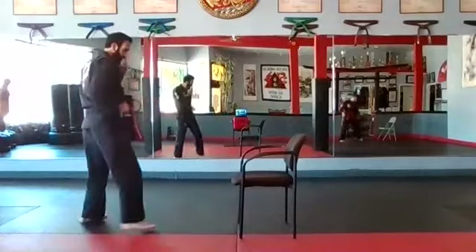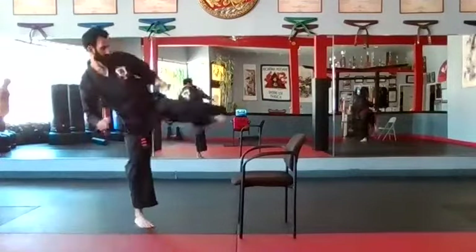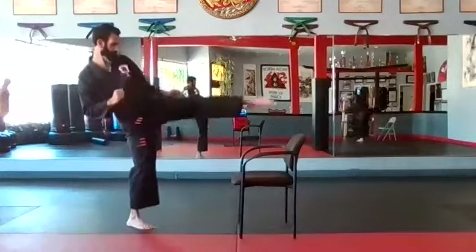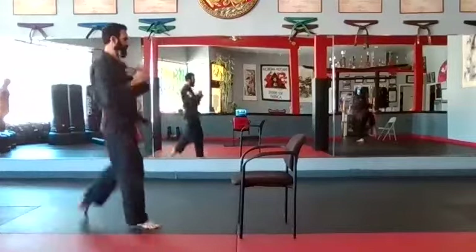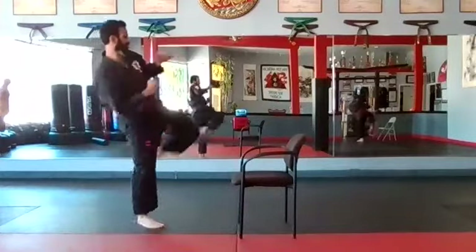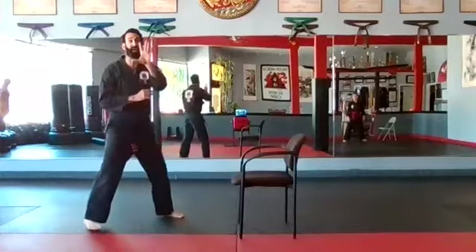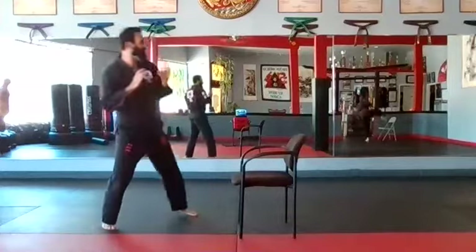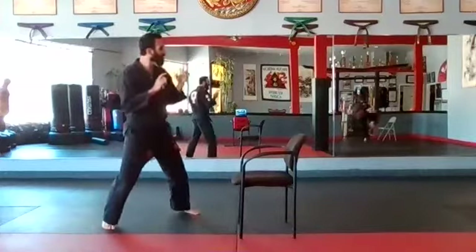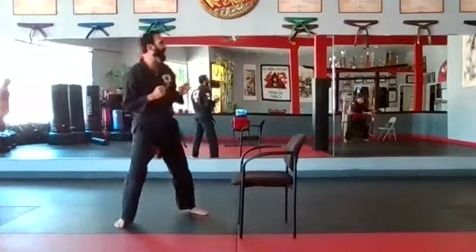Jump switch — left leg. One. Two. Three. Four. Five and six. Five more on your left: one, two, three, four, and five.